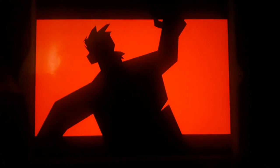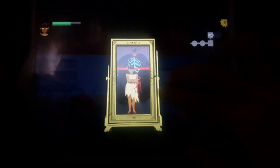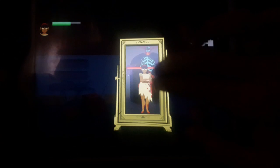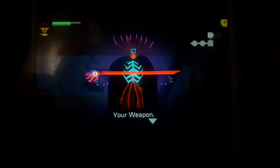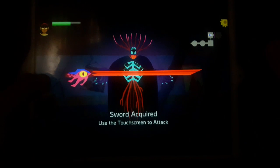Oh, her arm got severed! Oh my god, this looks so cool - like in the mirror in Harry Potter. Whatever you look at inside the mirror, you see your wishes - your weapon.